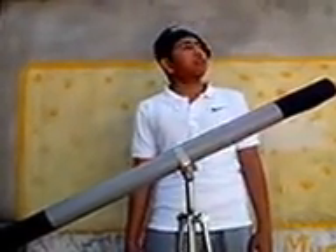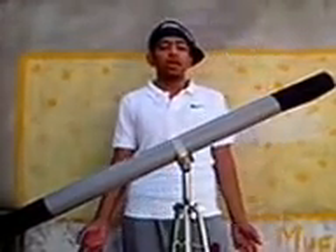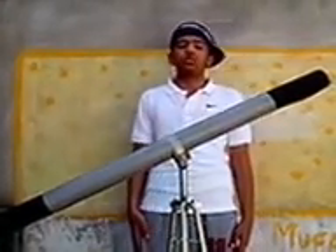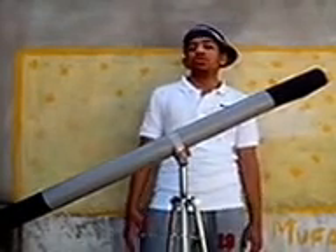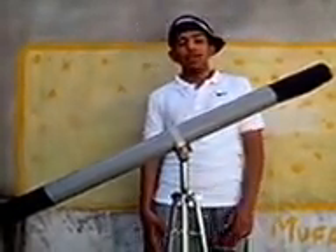Since childhood, I had a keen interest in observing the stars and other heavenly bodies such as moons, planets, and everything. But I always desired to have a telescope. So one day I went to the market to check out the rates for a telescope, but it was too expensive — nearly about $70 to $80. So that day, I decided to make my own powerful astronomical telescope.